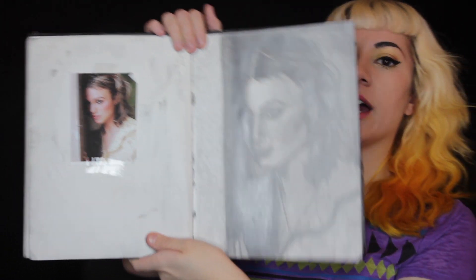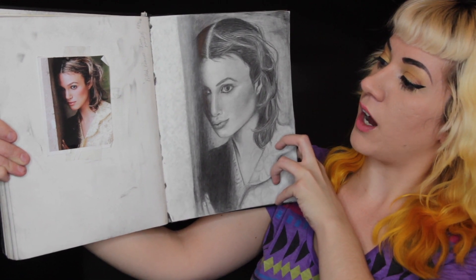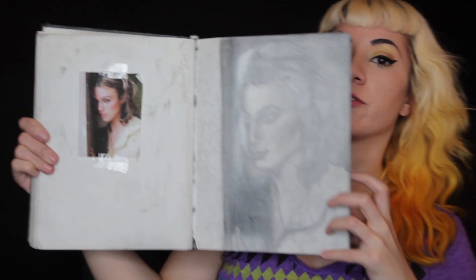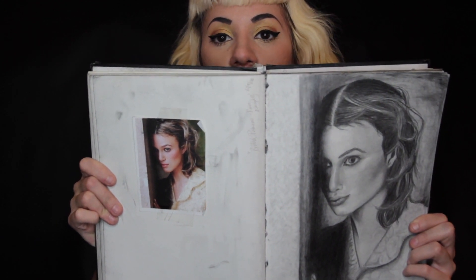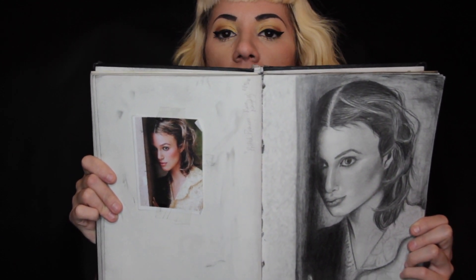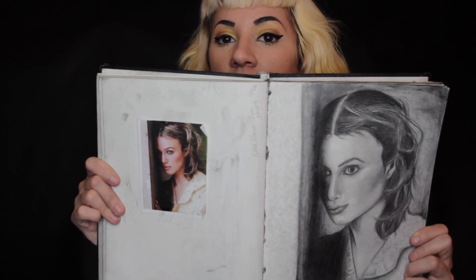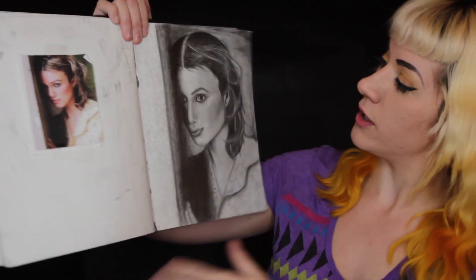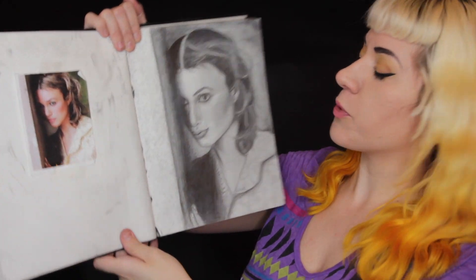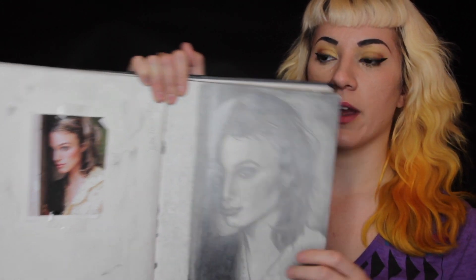Here's a really good example of drawing from a photo — this is Keira Knightley, not from Pirates but from a photo shoot, so I was mimicking her. You can see the hairline's a little bit wrong. Looking at it in the camera lens, I can see the proportions are a little bit off. But it was a pretty good attempt at a really nice, detailed drawing.